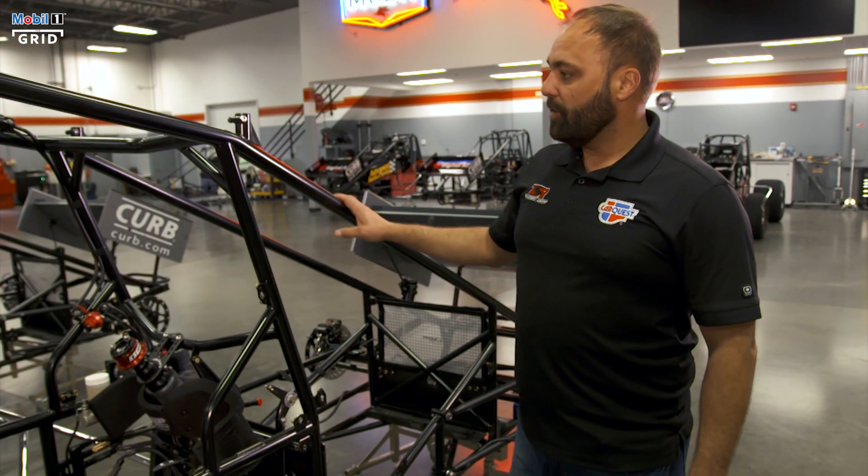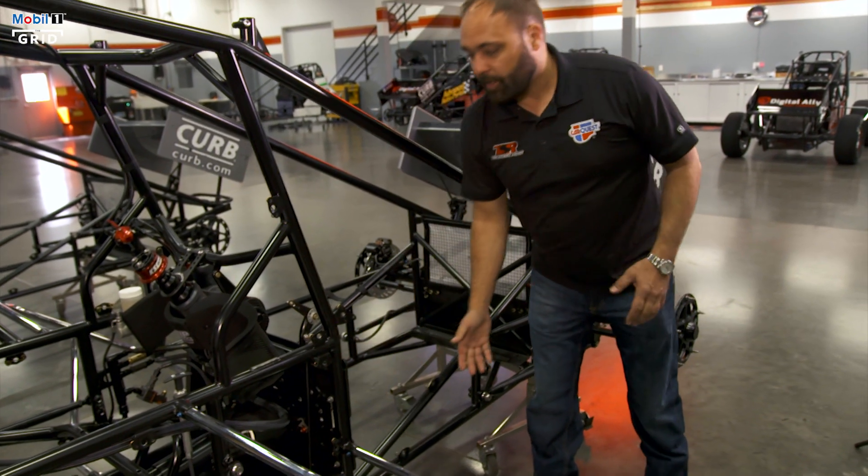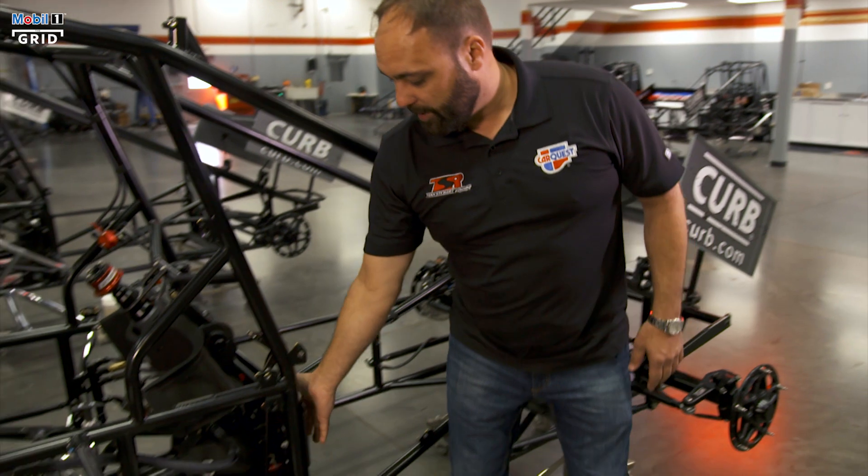The frames are all made out of chromoly tubing, so it's very light and very strong. We try to cut as much weight as we possibly can with everything. This motor plate is made out of magnesium to get the light weight.